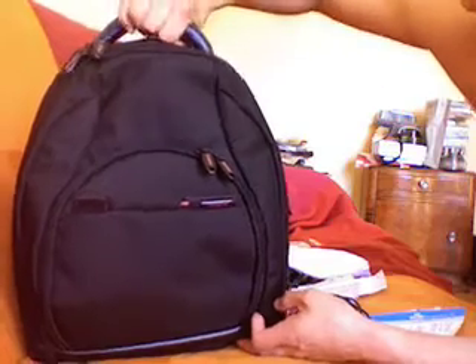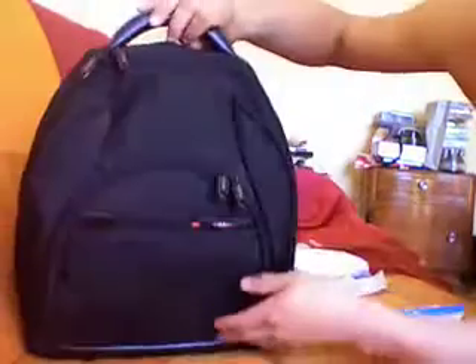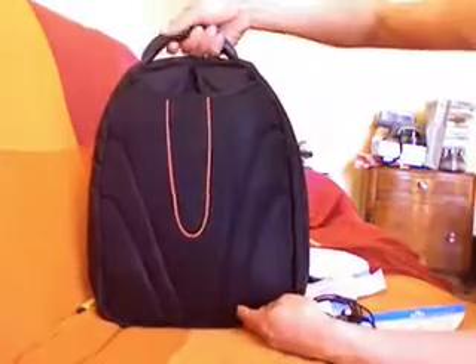What I like about it — many things. Nice leather, thick leather handle here. But one of the best features about this bag is that it turns into a knapsack.